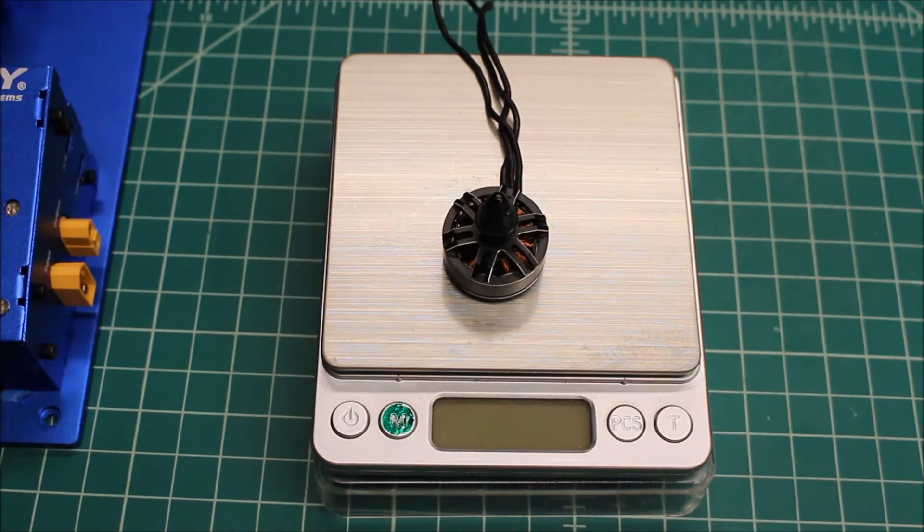Well, there you have it. Those are some good numbers for this 2204 2300kV motor, and I'm excited to get it on the drone and spend some time flying it to see what it does in the air. It looks like a promising little motor — smooth, fairly light, and it seems to do really well on the test bench. Let's put it in the drone and see how she does in the real world.